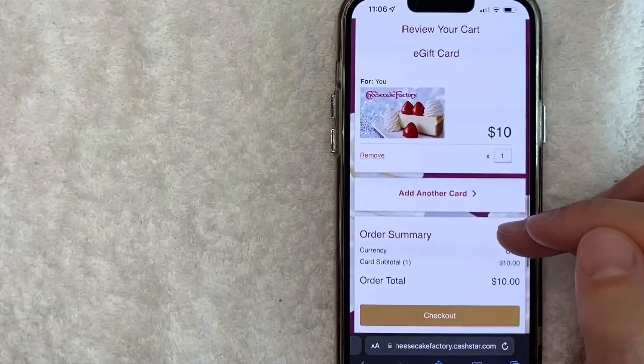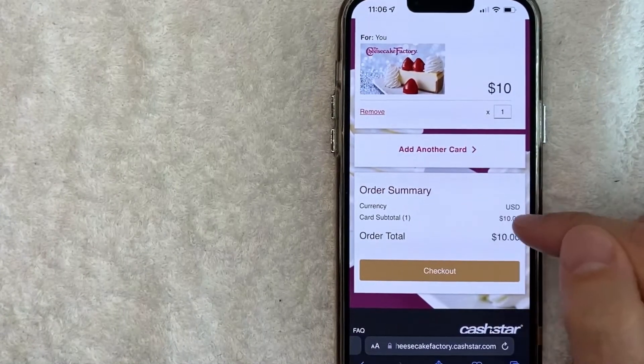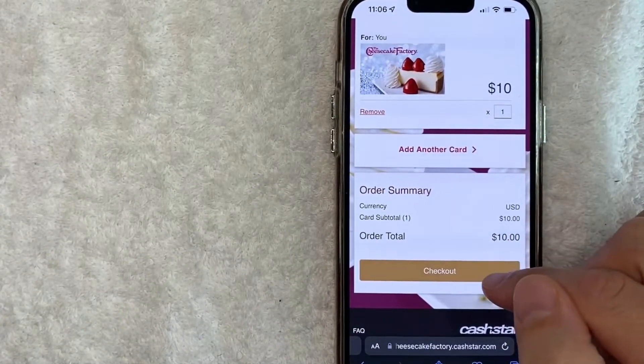Next you get the order review screen for your Cheesecake Factory gift card. You can see I'm buying a ten dollar Cheesecake Factory gift card, and I'm going to click on 'Checkout.'